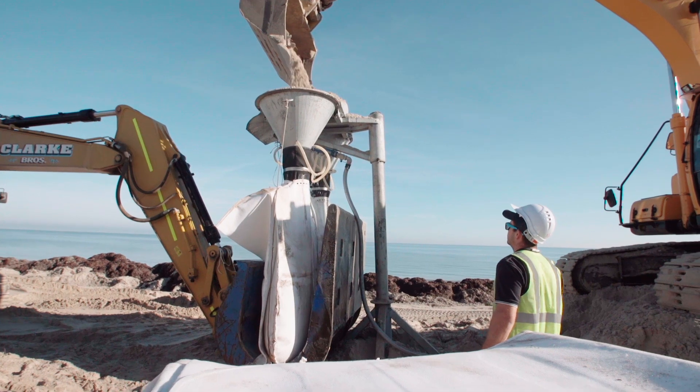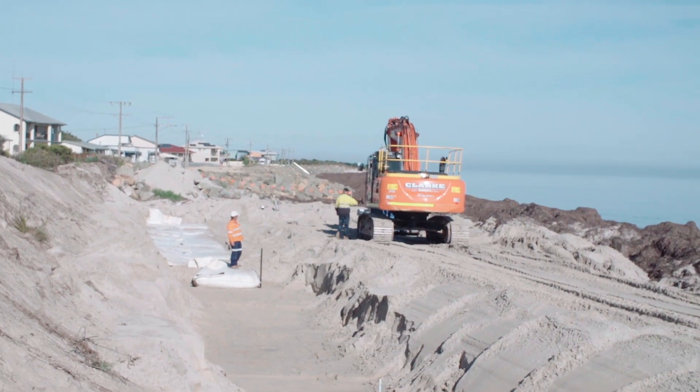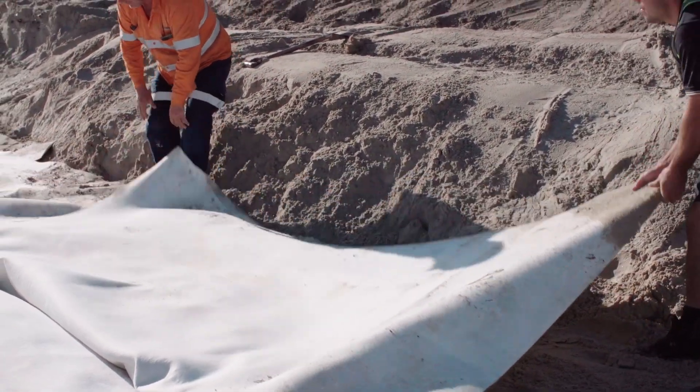We've got the 2.5 cubic metre sandbags being installed with our scour protection fabric, which is a fabric attached to the sandbag to prevent the toe of the wall being undermined by the seawater.